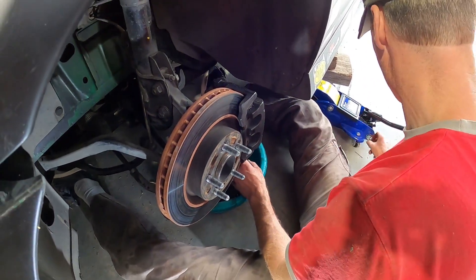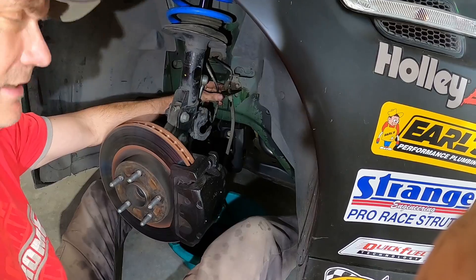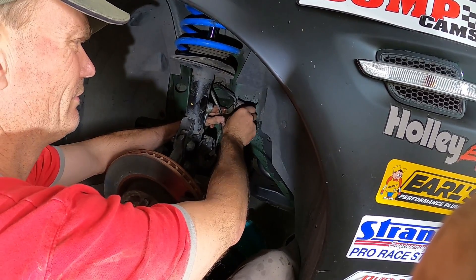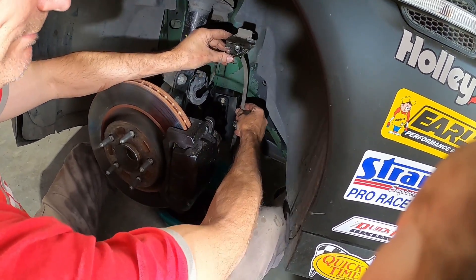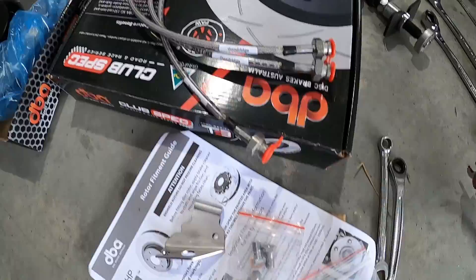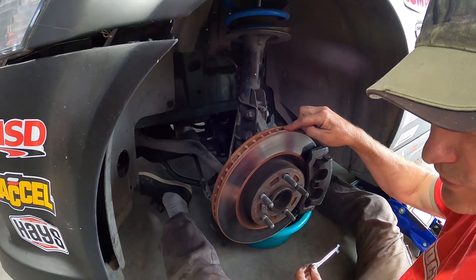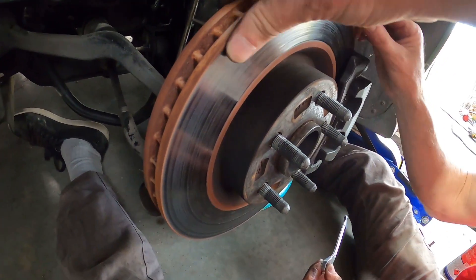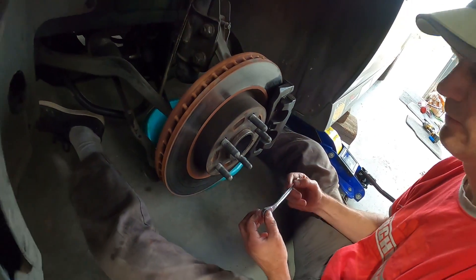Frankie's taking the bracket off that holds the line. The kit comes with a new bracket so we completely take this off - the old hose is captive on it with a circlip that's impossible to remove. We get a brand new bracket with the kit. As Frankie mentioned, the braided line kits come with a new bracket, fresh new washers, banjo bolts, and of course the braided lines. Next step: caliper off, then put our new disc on and push the pads back since the disc is a lot thicker. Gosh it's had some heat in it - if that was a cross-drilled rotor we'd have cracks all over the show.